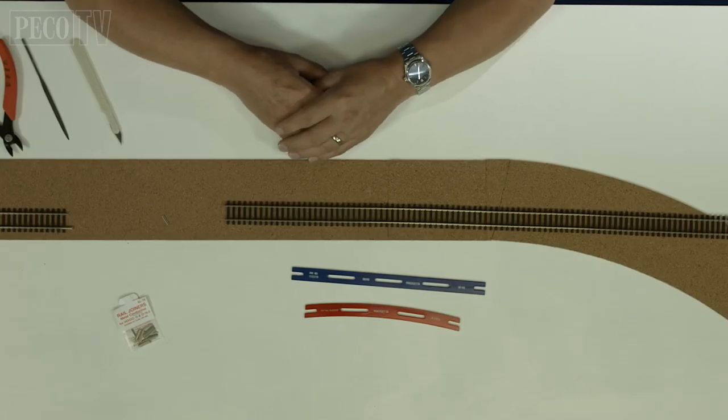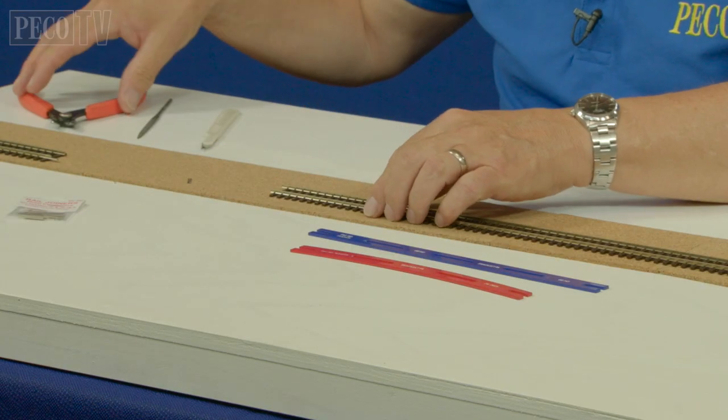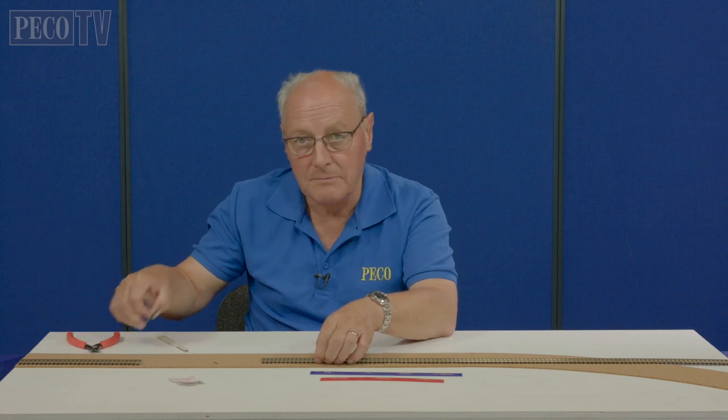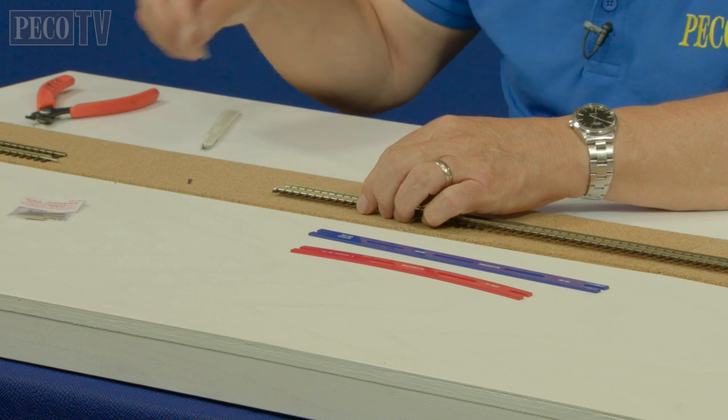Here we are - things have moved on. What we've done is laid our 3mm cork because we decided on where we actually wanted the track to go, and we trimmed the track using professional wire cutters and then made sure there were no burrs on the track at all by re-profiling with the needle file.